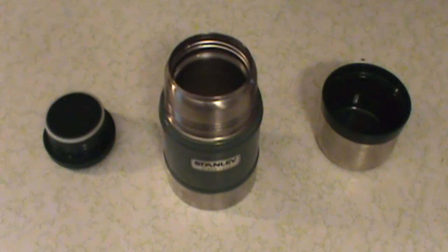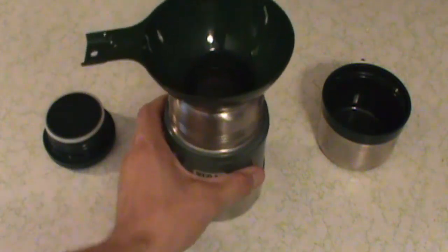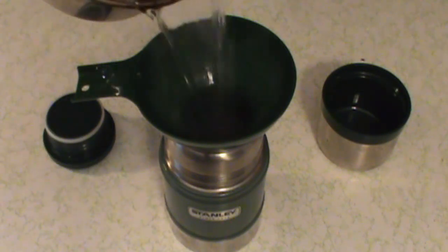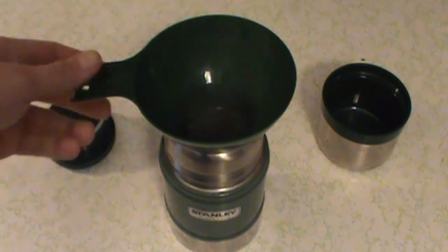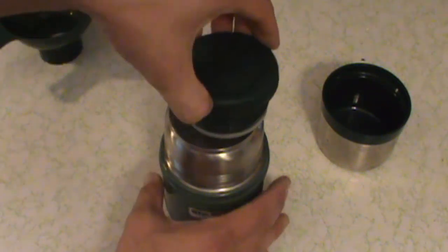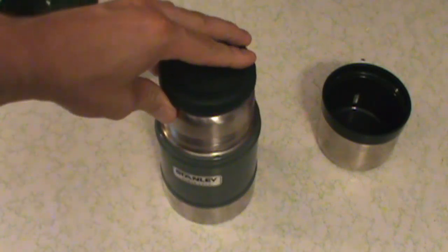The first step is to preheat this thermos. I'm going to take this canning funnel, put that into the thermos, and pour in some hot boiling water and fill that to the top. This is going to preheat the thermos and really help with the efficiency of the overall cooking. I'm going to put the cap back on and seal that up for the time being while I move on to the next step.